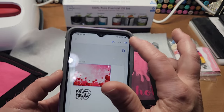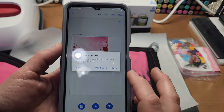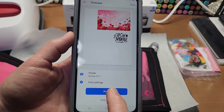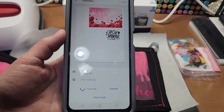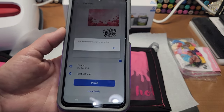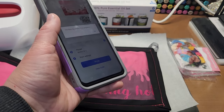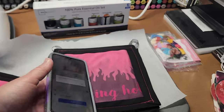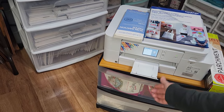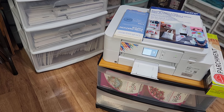I'm going to hit okay because I'm done, and I want to print it — sending it to the printer now. Did you hear that? It's starting — that's how easy it is, it's so simple. I'm going to pull out the little paper tray catch here and as soon as it's done I'll be right back.